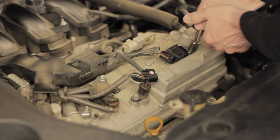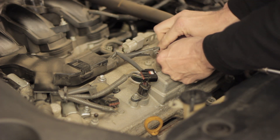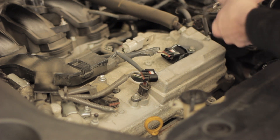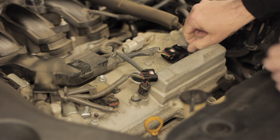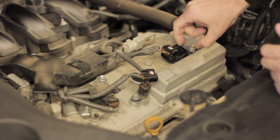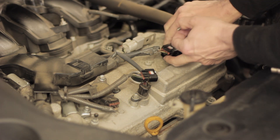These are real easy to get out. All you have to do is pull the wiring harness off the back of the coil, use a 10mm socket to remove the bolt, and they come right out — just wiggle them a little bit and they should pop right out. The trick to find out if that code is really pointing to the actual coil on the number four cylinder: the easiest way to do it is just to swap it with a known good coil.